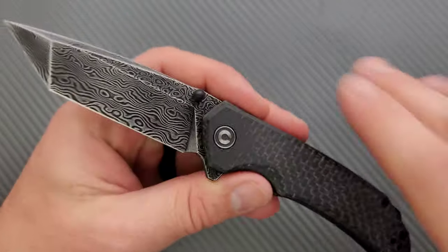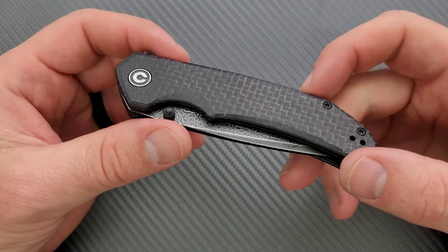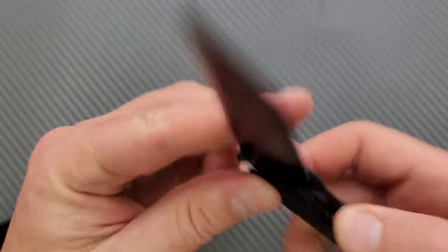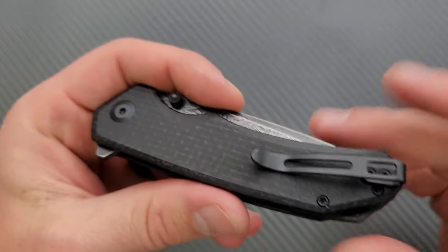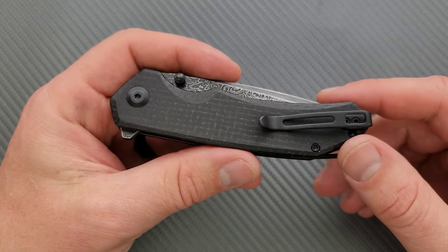This is at the inexpensive end. But fortunately, Civivi's quality is very, very good at this inexpensive end, so I don't really have a problem with it. And I don't have a problem with the liners being lipped instead of recessed.